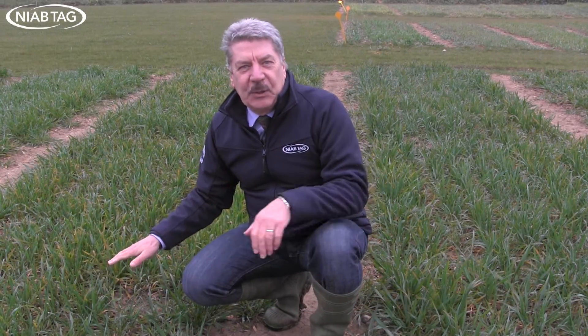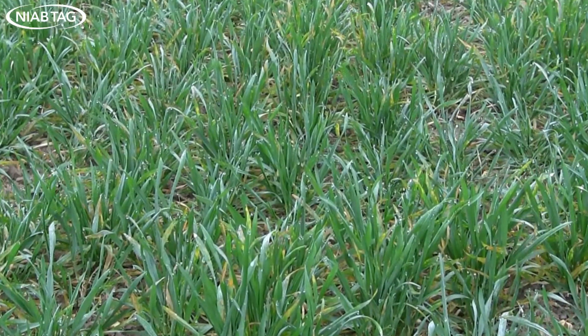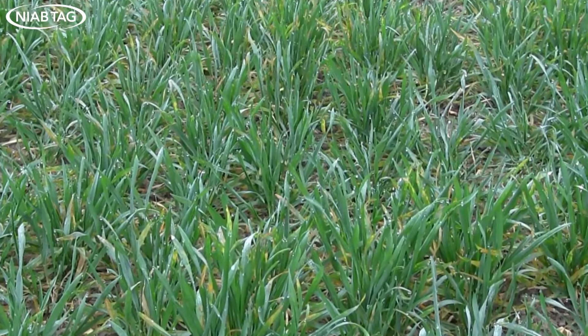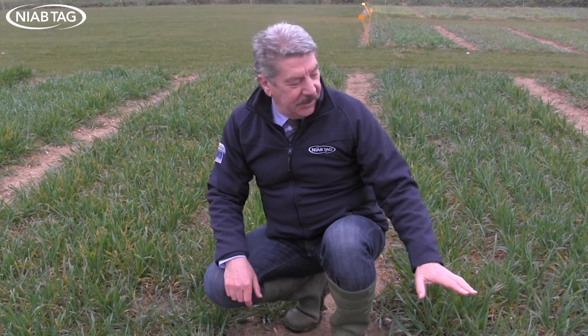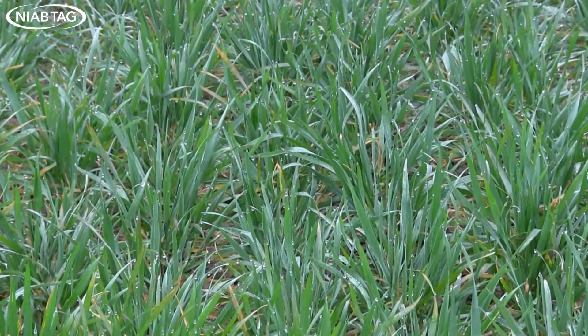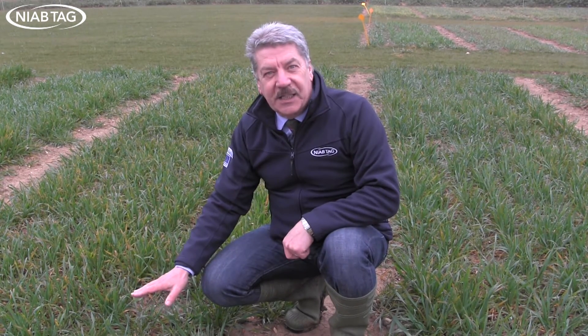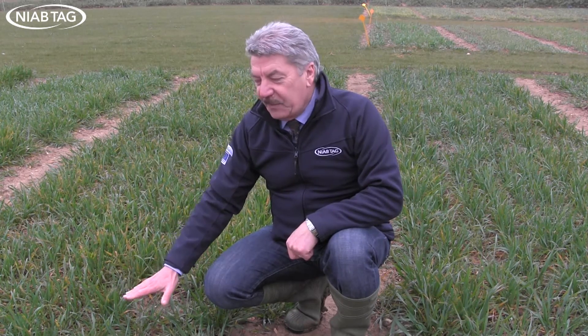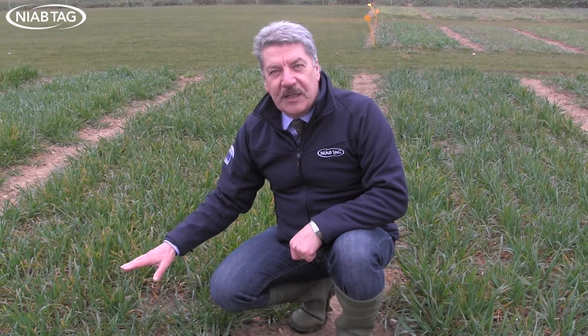We're in the variety plots now, and there are clear differences between the varieties' susceptibility to yellow rust. I'm sat between two contrasting plots. This one is full of yellow rust, and yet has a rating of eight for adult plant resistance, while this plot is a nine — clearly very resistant at the moment with hardly any yellow rust. This variety is susceptible at the seedling stage, but we would expect it to later grow away from the yellow rust and show its true adult plant resistance.